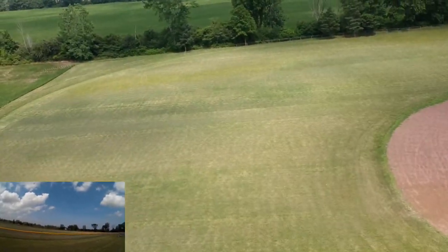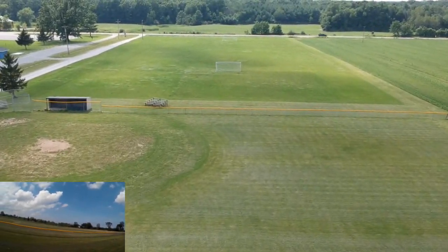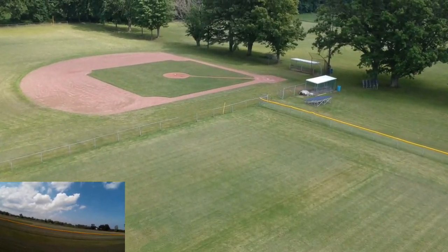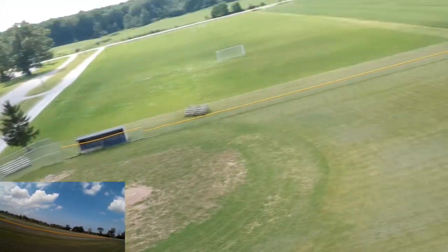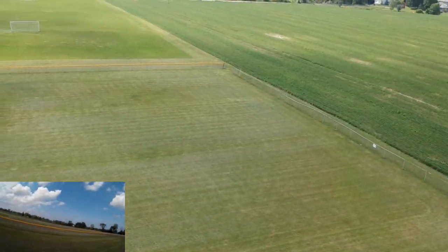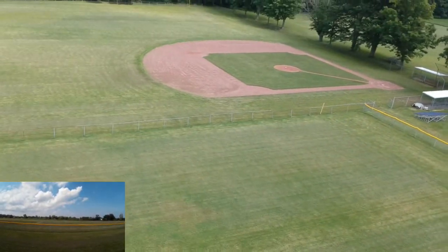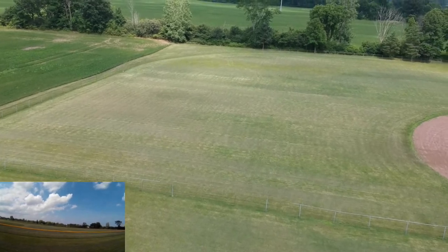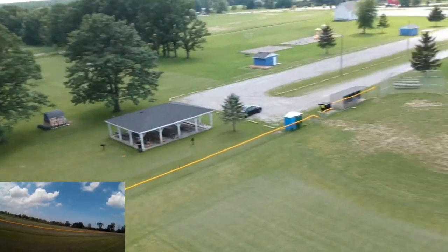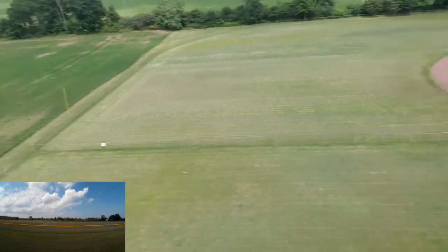I played around with the Syma X5 quite a bit in a similar mode, practicing with it. This is obviously quite a bit faster being brushless, and its whole design is also a little more forgiving because it has altitude hold, so I'm not having to worry about throttling. I am going to build an FPV racer with GPS and altitude hold so I can race it around in a similar fashion, but with a little more punch.